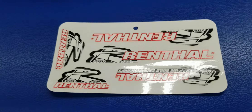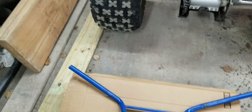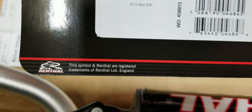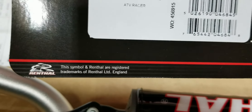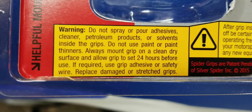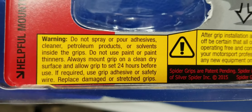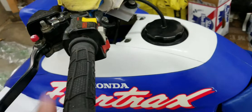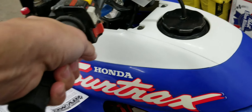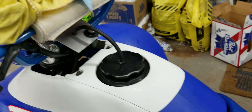Besides the instructions, we got some real cool decals. And I just learned something — these are made in England, UK. These grips are nice, nothing against them, but I just wanted to try something.